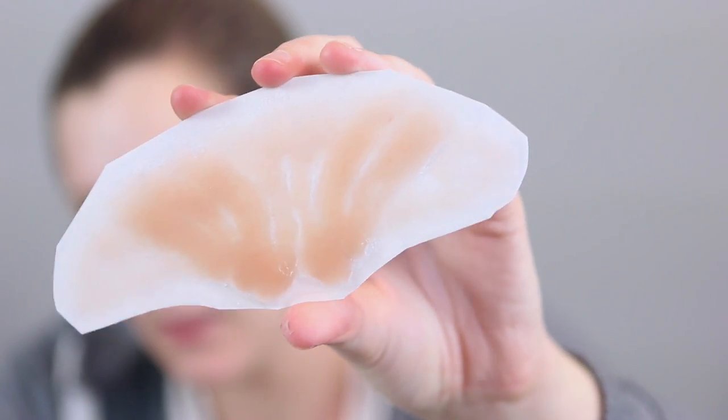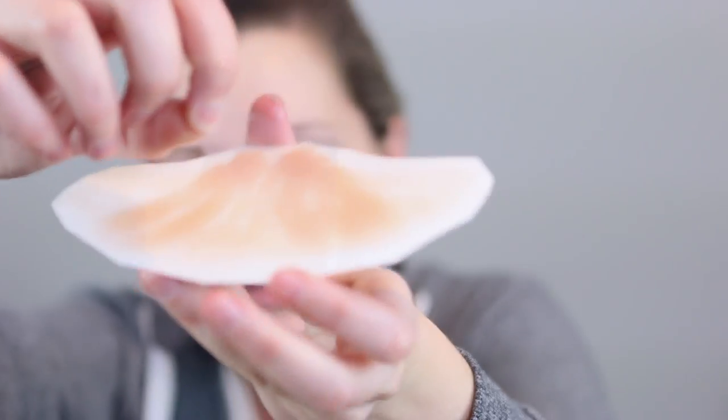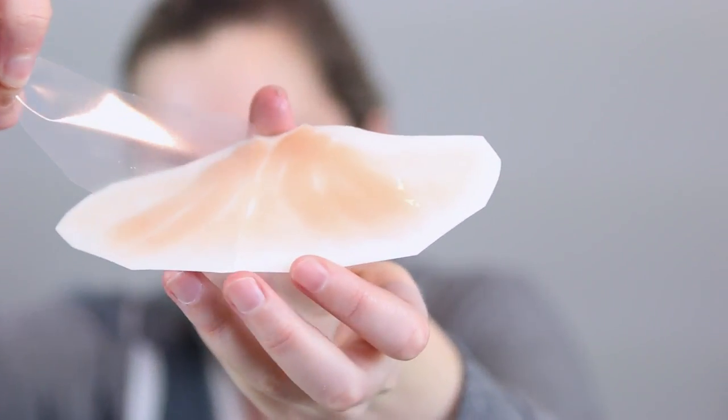I've cut around my vampire brow and I'm ready to stick it down onto the waterslide paper. Once I have firmly pressed the prosthetic into the waterslide paper, I can remove that clear acetate backing and then it is ready to be applied. But before I apply it, I am going to adhere my brows down so that they're quite flat against my face to make application a little bit easier.